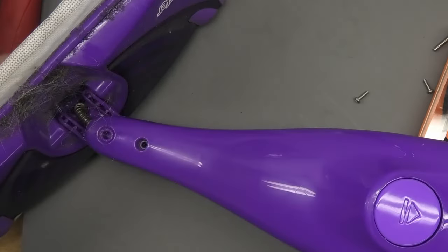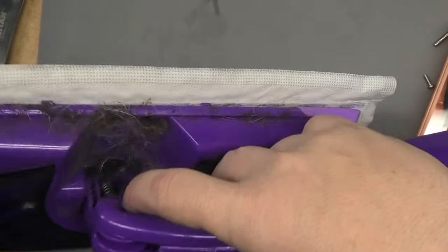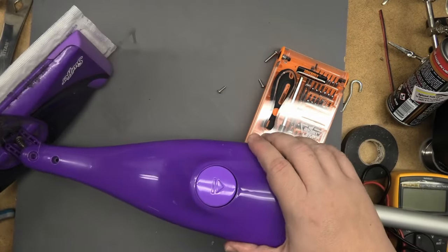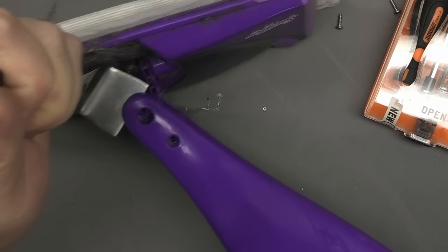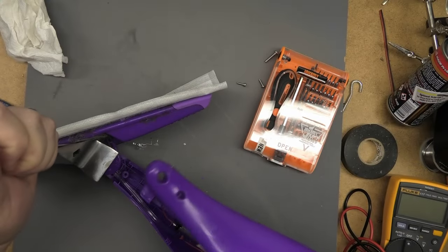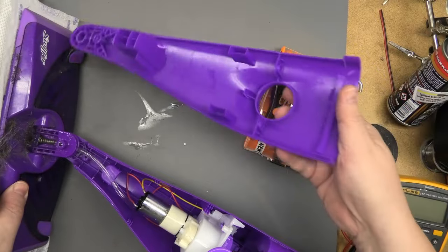This part's a little tricky - just get a pry tool or spatula. I'm going to lift this up over where the screw was. You want to push this back and pull. I got my pry tool in here - push that down, pull back, popped off. It's actually a little bit harder than it might look.